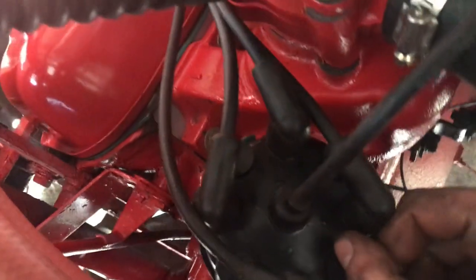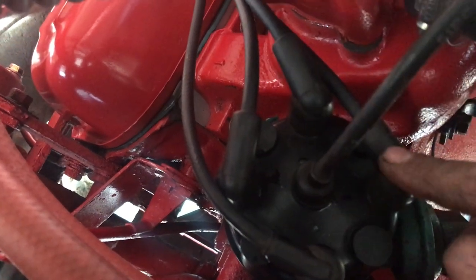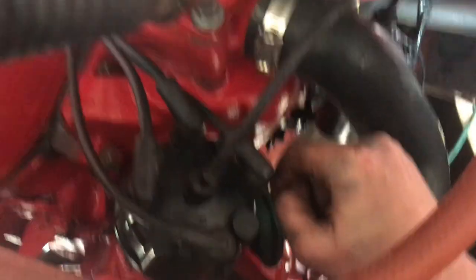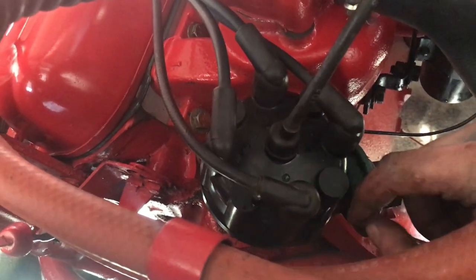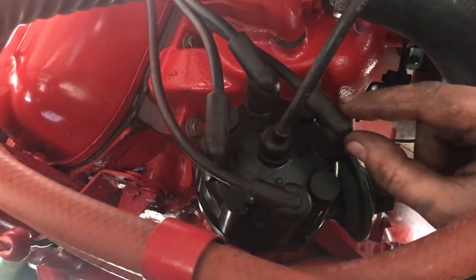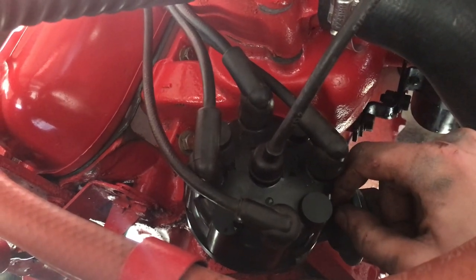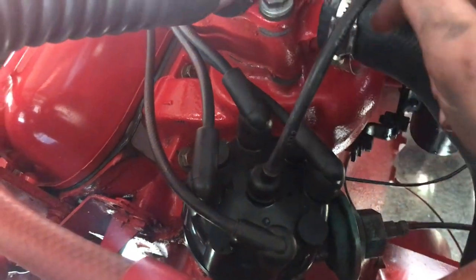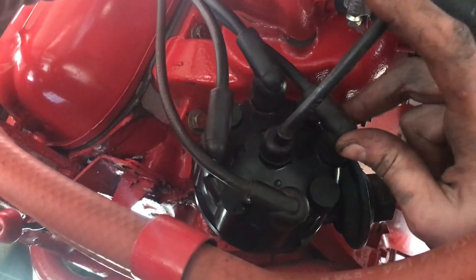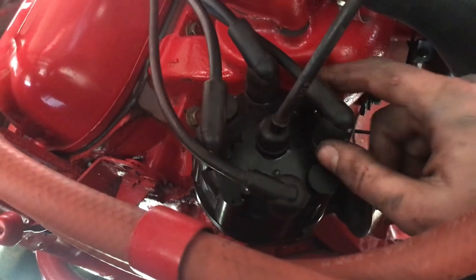The number one cylinder is marked, so this is one, three, four, two. This is a Scout 152 motor, also known as the Comanche 152 motor. It was used quite a bit in a lot of Internationals for many years and it's a very good motor. It makes probably about 130 foot-pounds of torque and about 90-ish horsepower — probably around 85 with the air filter and restrictive exhaust. It's not a fire breather but it'll get you where you need to go.